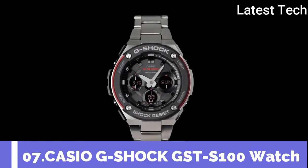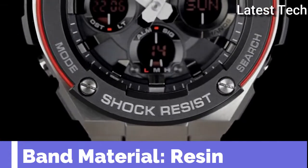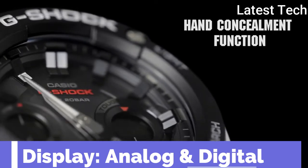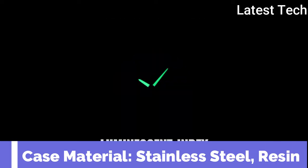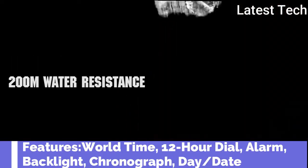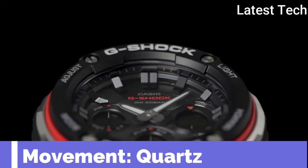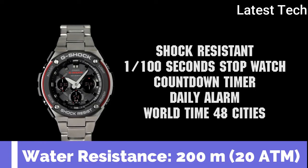Top 6. Band material: resin. Display type: analog and digital. Case material: stainless steel. Features: world time, 12-hour dial, alarm, backlight. Movement: quartz. Water resistance depth: 200 meters.